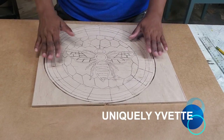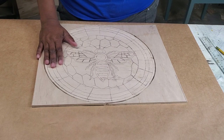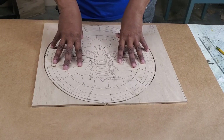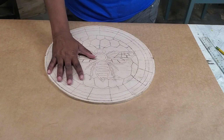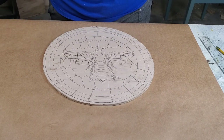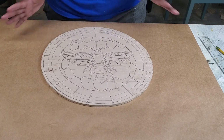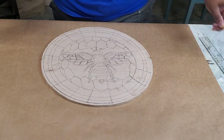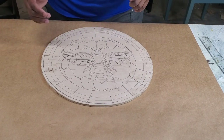Hello everybody, I'm Yvette of Uniquely Yvette and welcome back to my channel, or welcome to my channel if this is your first time. As you can see, I have traced this pattern onto a quarter inch piece of plywood and I've cut it out into a circle. My main interest for this piece is the colors I use on it, so that's going to be my focus more than routing. I just love color — this channel is for inspiration, so if it gives you some ideas and gets your creative juices flowing, that's what I'm here for.